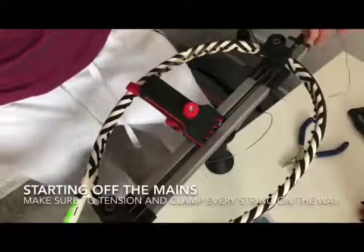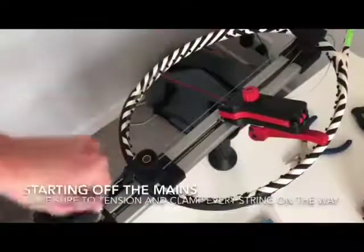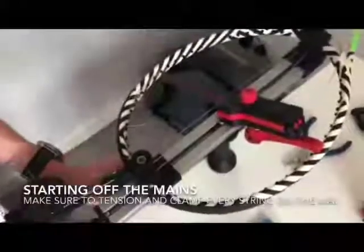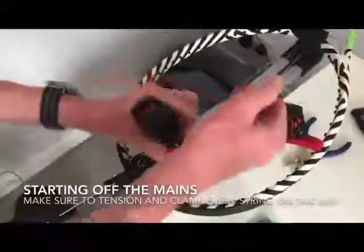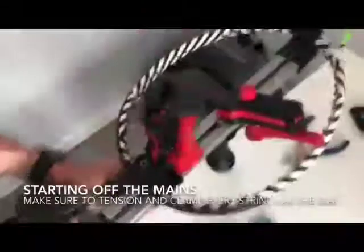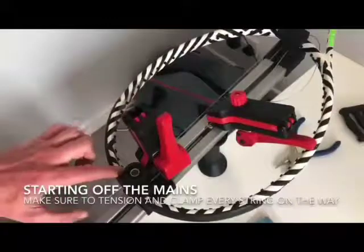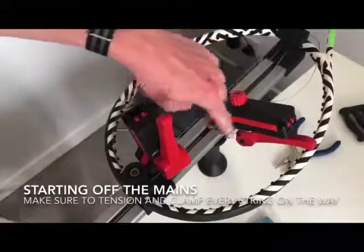So these two middle strings are clamped, and the one at this end is not clamped. You're then going to rotate it around, get the tension gun, and pull your desired tension on this top string. Then get the next clamp and clamp as close to the frame as you can — clamp that in and release. I would then continue to do three more strings down this side, then start on the other side.